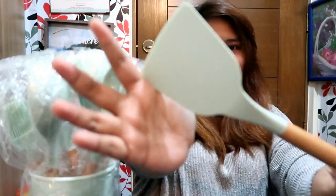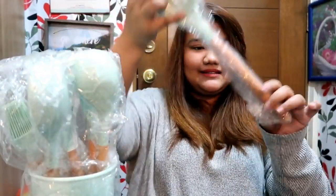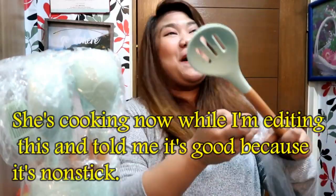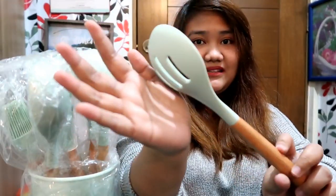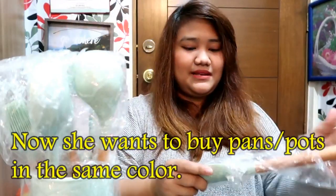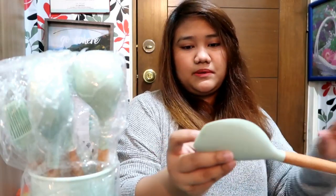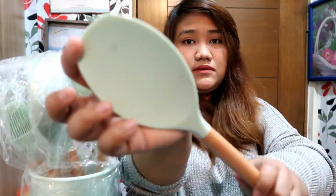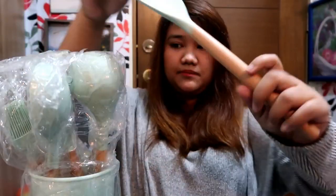These are so pretty! They match the same color as my ceramic pan — same color as the ladle too. Here's a spatula — oh, it looks a bit mossy. The handle is wooden. And this one is for soup.